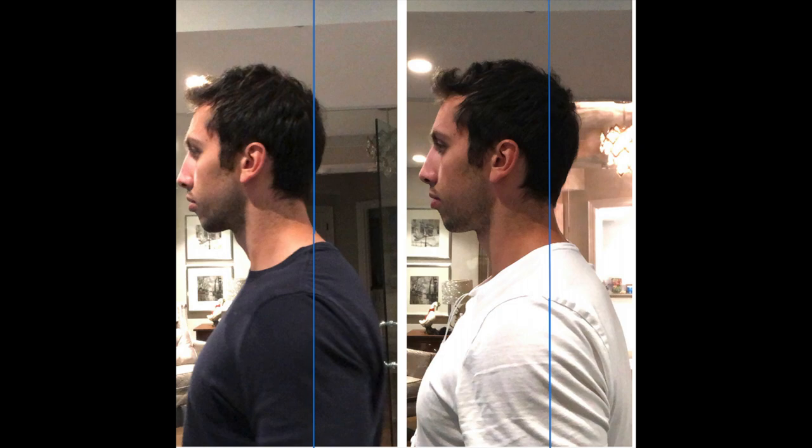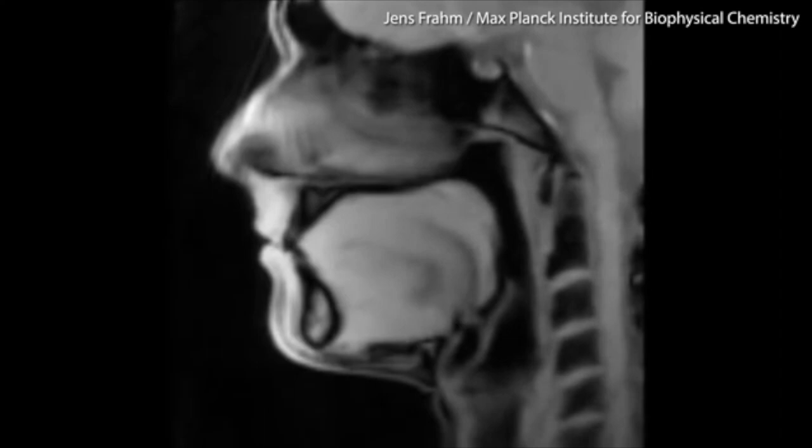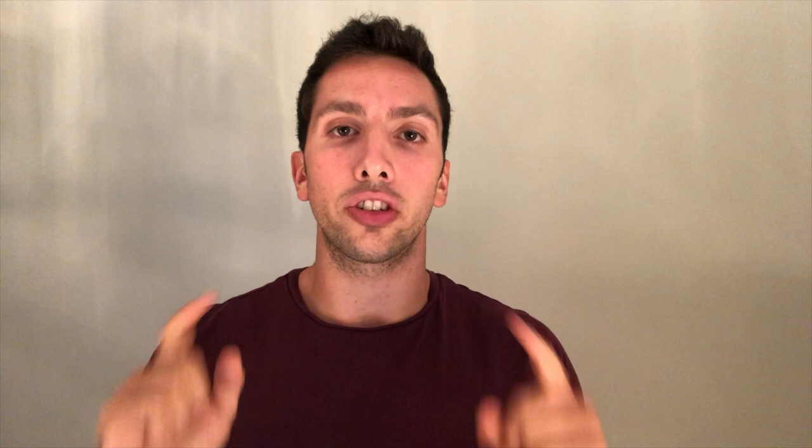I've found that the key to getting faster results with mewing is to actually improve your posture so that your head and tongue are in a better position all day long, without having to force good head posture. This means you'll swallow better and more naturally with the back third of your tongue, and over time you will get a better-looking face. Now, I'm going to share the stretching routine I do every morning to get my tongue into the proper position for the entire day.